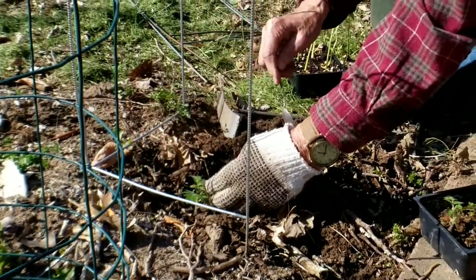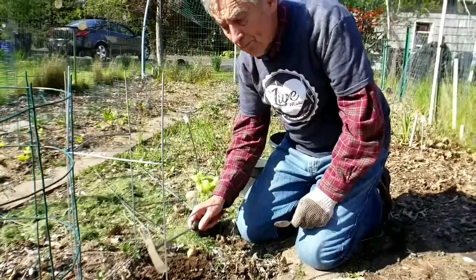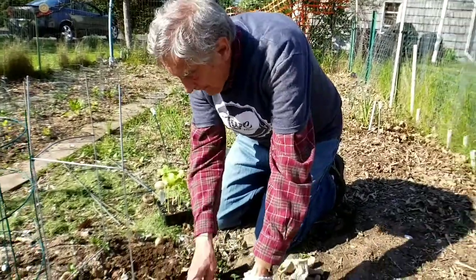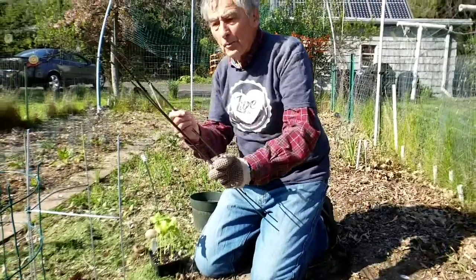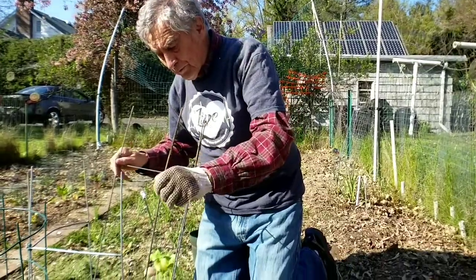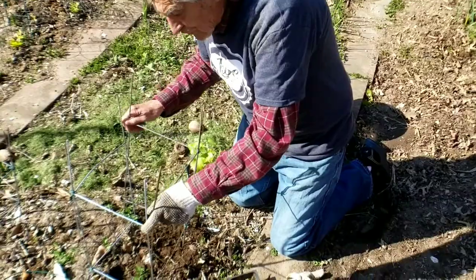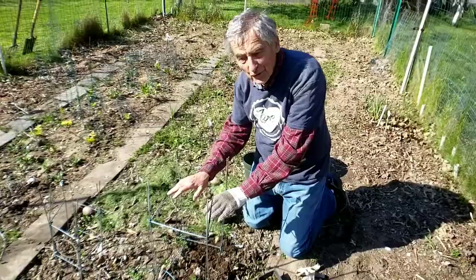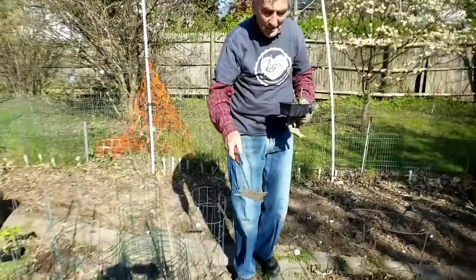There we go. It's okay to bury these tomatoes a little bit on the deep side because it's good for the roots. And here I'll put this makeshift cage up — it's good support for the tomatoes and it discourages critters. The fence in the background — I have a second fence for security because those critters are very enterprising.